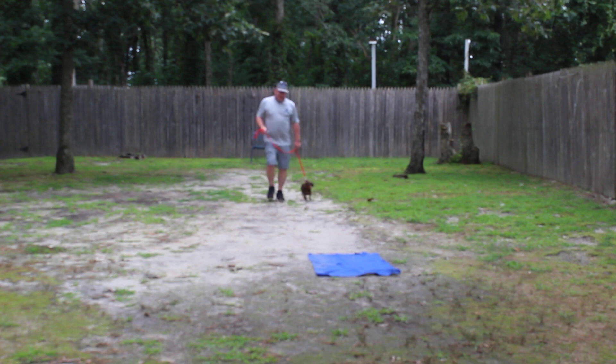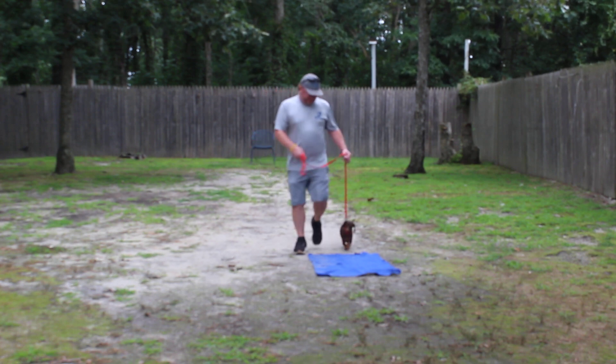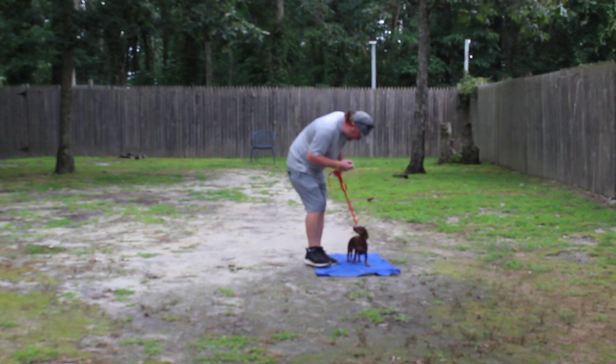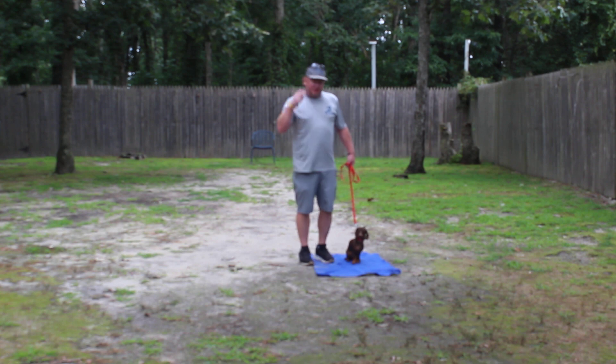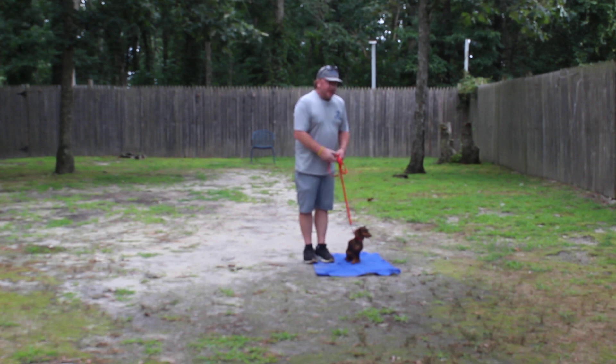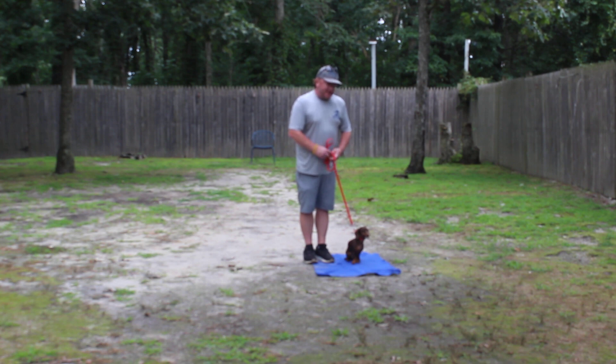You can see with Barbarella her healing skills are better — she's not pulling at all. Very nice automatic sit. Your dogs are going to be a little bit different. Shiba's more compliant with the down and the automatic sit, while healing is not quite as sharp as Barbarella's.